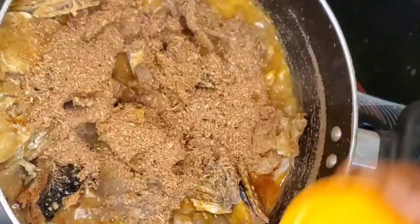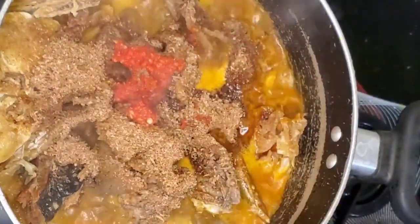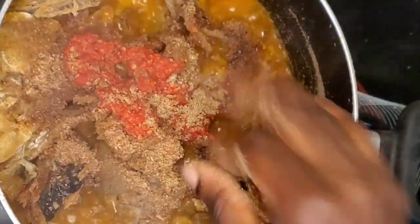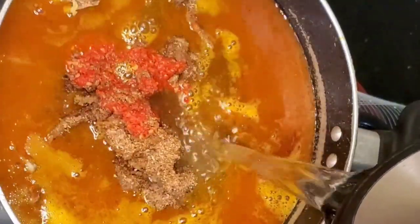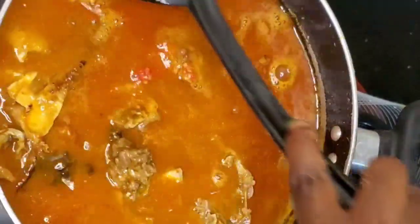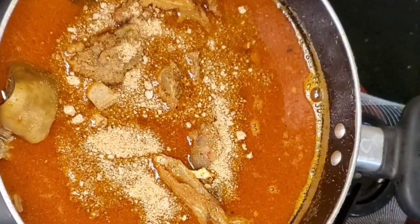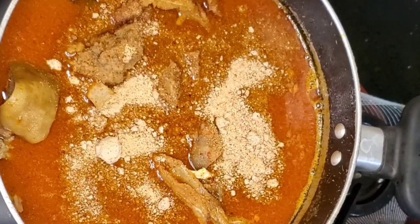Once your meat is tender, add your red oil, your crayfish, your fresh pepper — I like a lot of pepper in my soup — and your Maggi cube. Then add more water because the water already in the pot is not going to be enough. Stir all the ingredients together to combine, then sprinkle your obono. I used about five tablespoons of obono in this recipe.